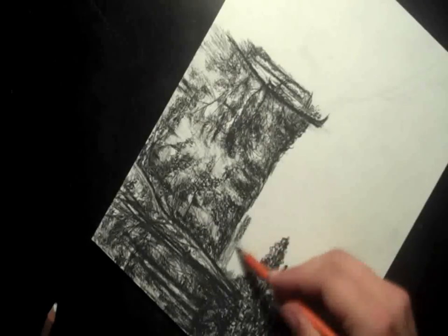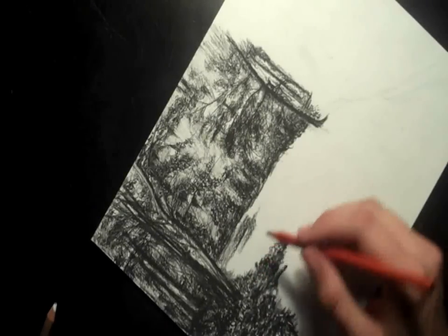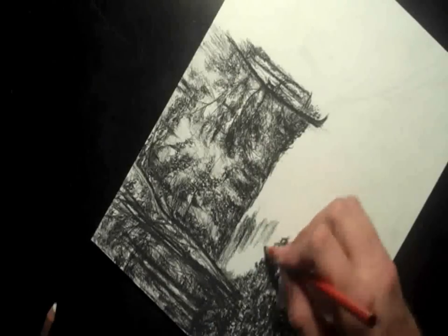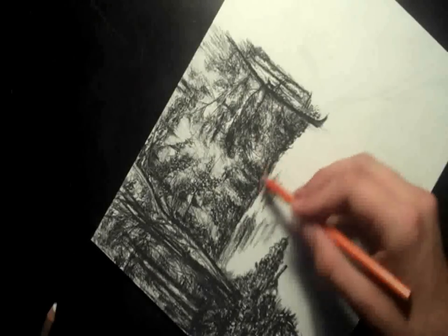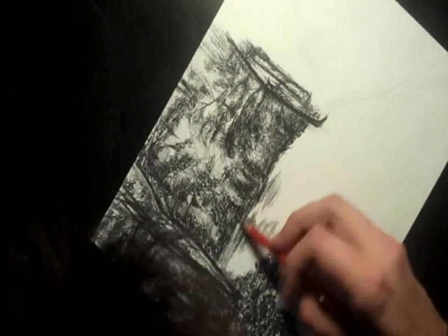First off, I'm using Bristol Vellum paper. A company called Wasow makes it — you can look that up, I'll put a link in the description. And I'm using a soft, extra soft General's charcoal pencil. A soft one would work too. That way it's easier to blend.